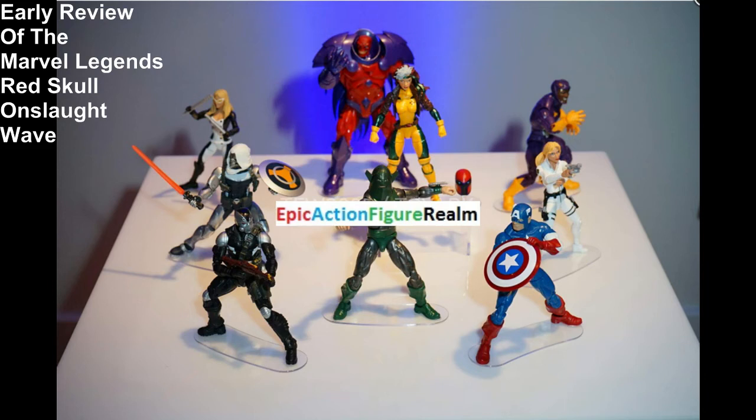Hello epic viewers from around the world. Today I'm going to commence my early review of the Marvel Legends Red Skull Onslaught Wave, which is slated to be released come 2016.